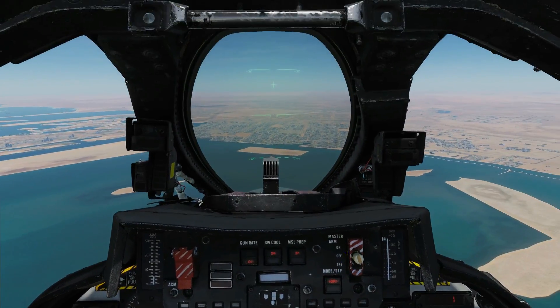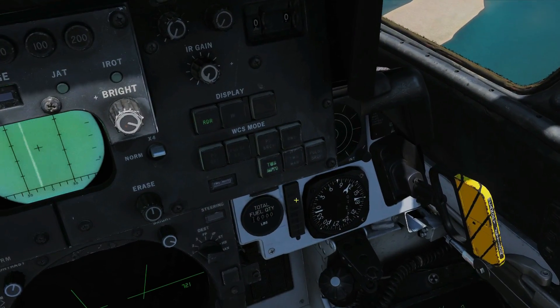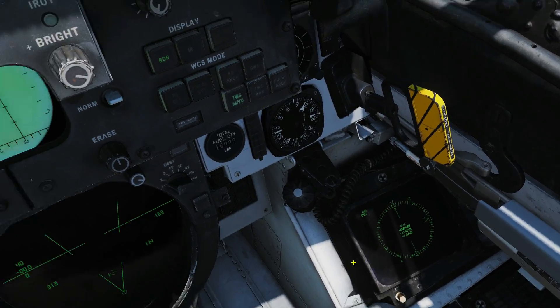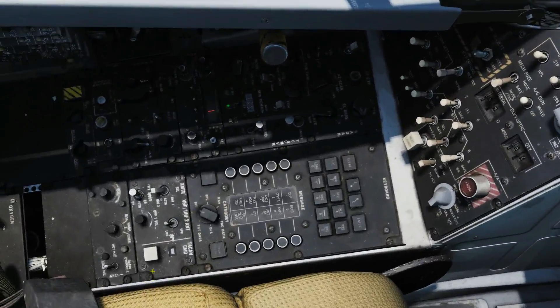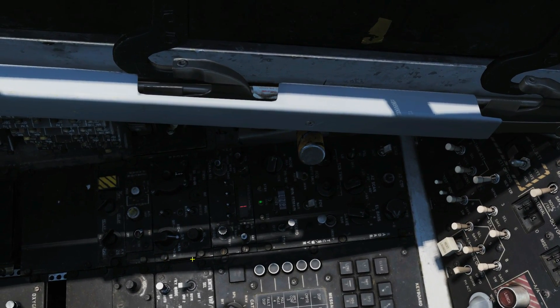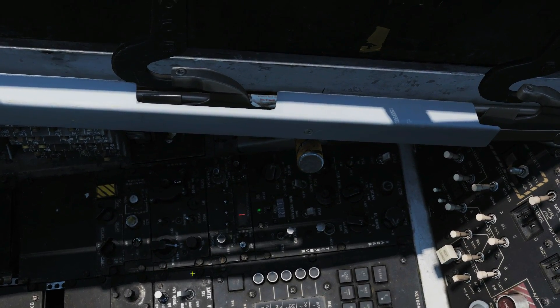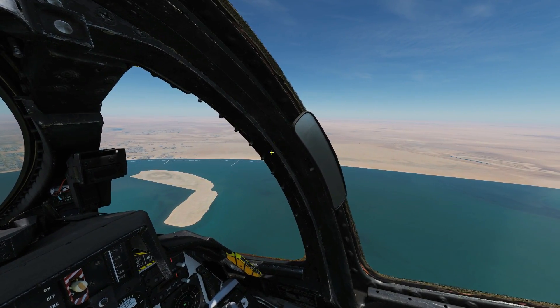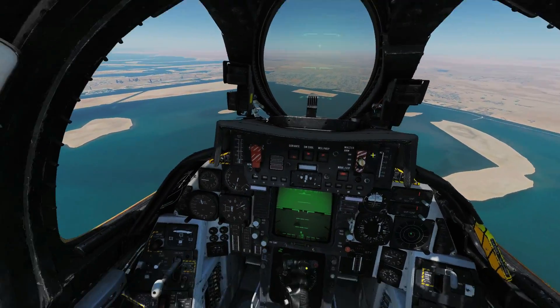Jumping into the RIO seat, we've got the BDHI, the MDI, the crew member selector, and the TACAN panel — which is an identical copy of the pilot's panel.